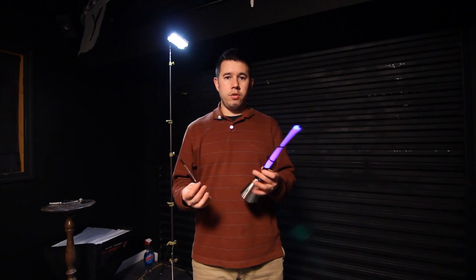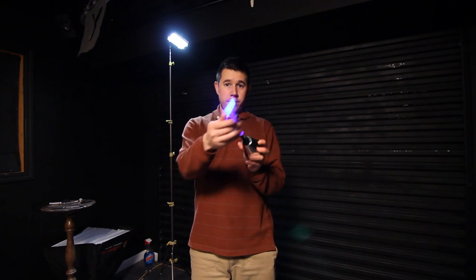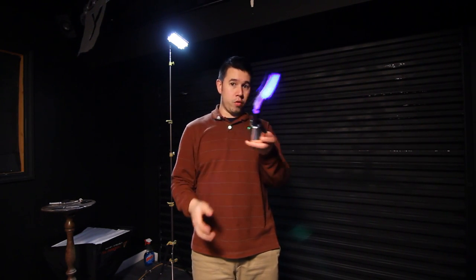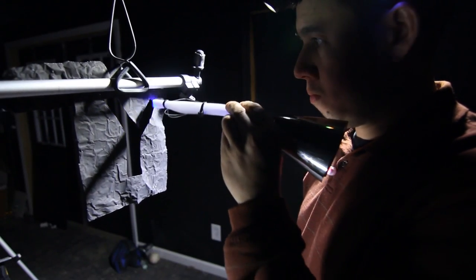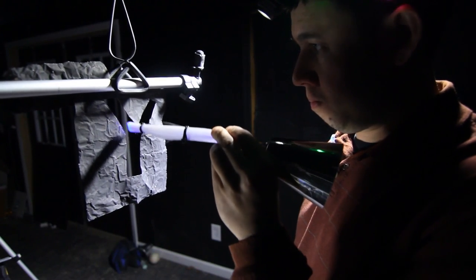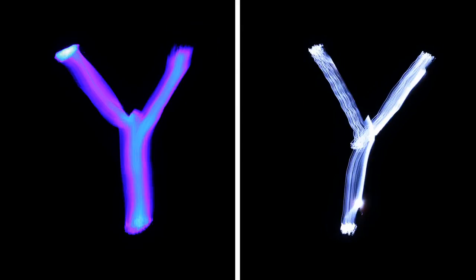It's always good to have two different game plans going in if one doesn't work. I used a thicker fiber optic strand — this is almost about the size of a quarter — and when I highlight the Y, it's going to fill up the entire area so there won't be any gaps. It's a smoother, more consistent looking feel and it's not as showy and doesn't stand out as much.